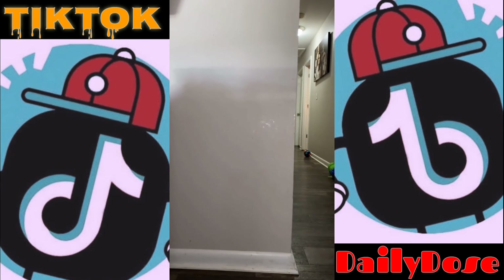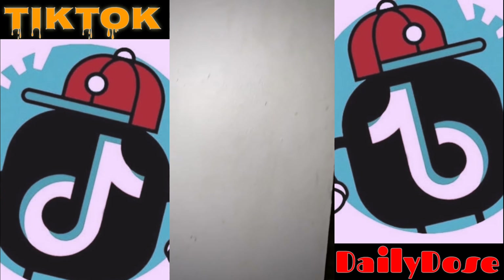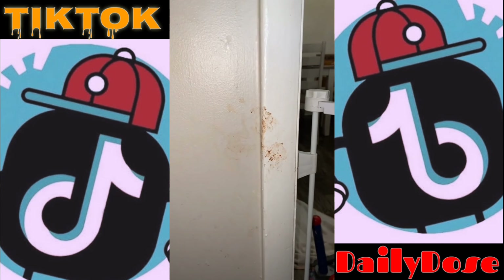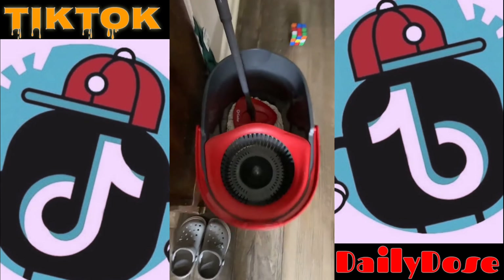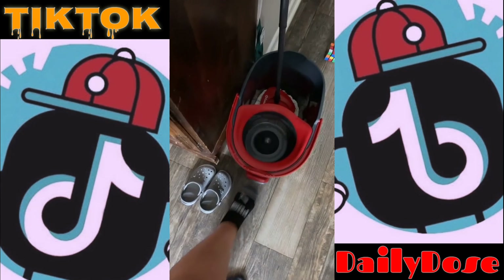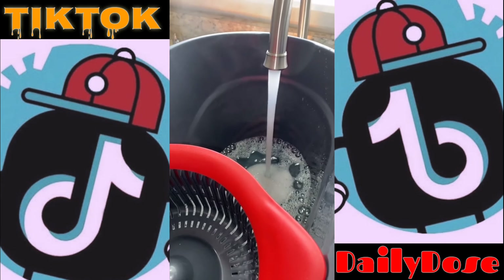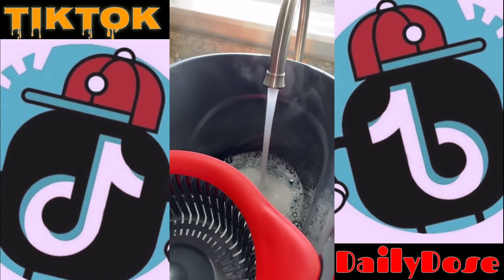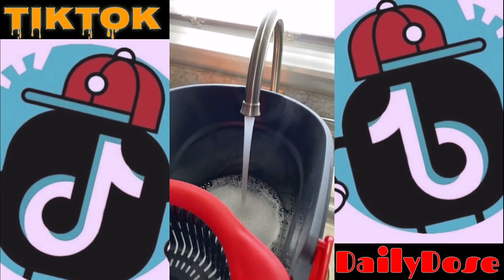My friend Nella told me a little trick and we're going to try it out, because these walls — these kids are nasty, okay? I'm about to ban M&Ms for my toddler. We're going to use some Mr. Clean with some super, super hot water. Look at that steam. It's got to be hot, she said it's got to be hot.